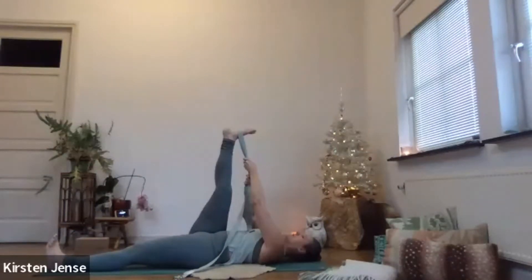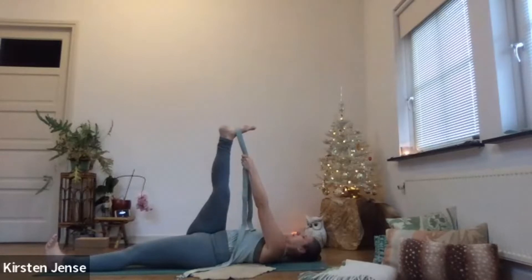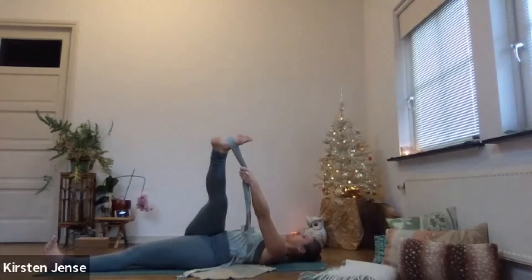Gently bring your leg back to neutral. Take hold of the strap with your left hand. Bring your right arm in a T-shape next to your body. And on an exhale, move your right leg over to the left side, crossing your left leg — see how far you can go, stretching out the side of the leg. Hollowing out the belly with every out-breath, maybe you can go a little bit deeper. Keep your gaze towards the ceiling. The rest of your body stays on the mat — only your right leg moves with your left arm to the side. One more deep in and exhale here.